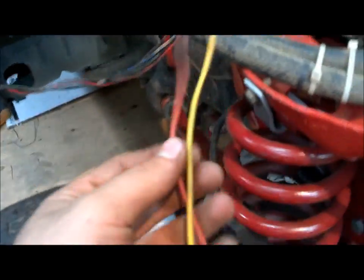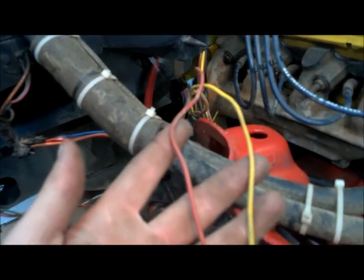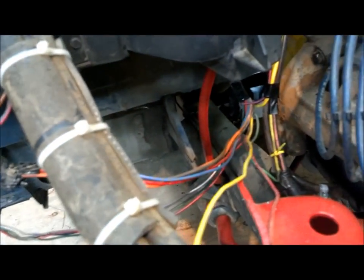These two wires are actually for the factory amp meter. I'm not sure I want to wire that in — I might just put in an aftermarket voltmeter. I'll probably cut them off here and wrap up the excess, so I have the option later if I want.